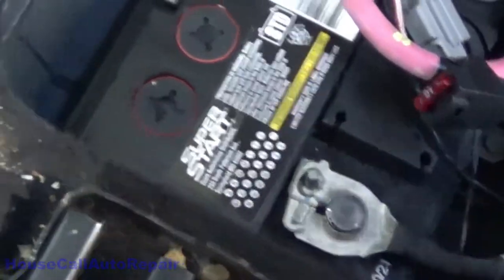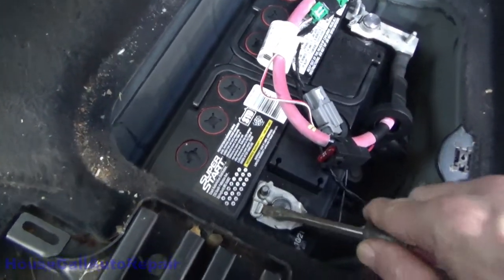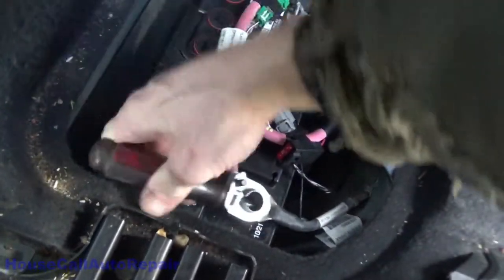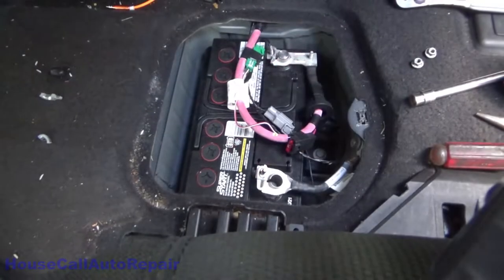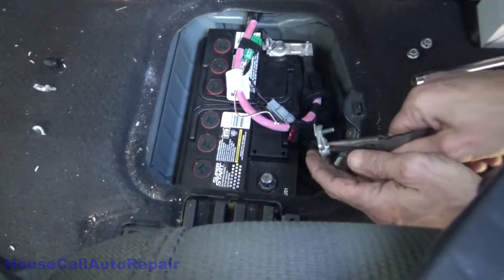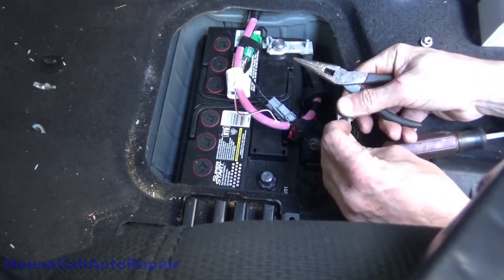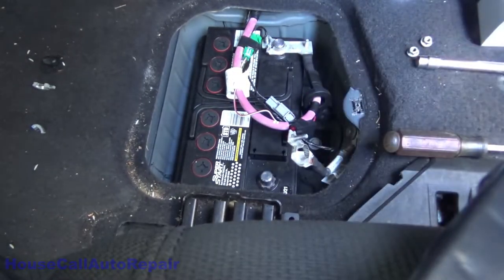Don't bend it too much because it will break off. Then we're going to remove the little broken piece — we have to bend that tab back a little bit more to get it off. Now we're going to use the pliers to bend this tab up some more because it's still not enough to let go. That part's off — do the same thing with the positive.